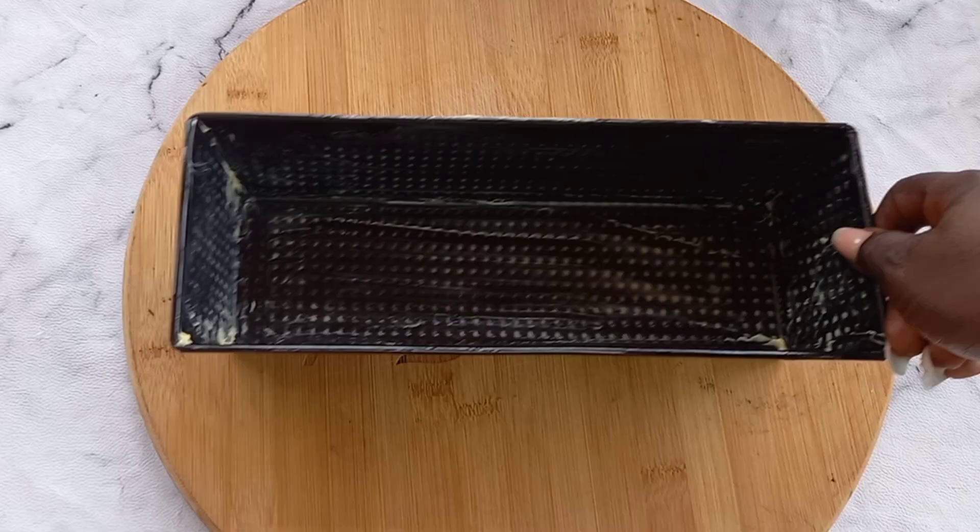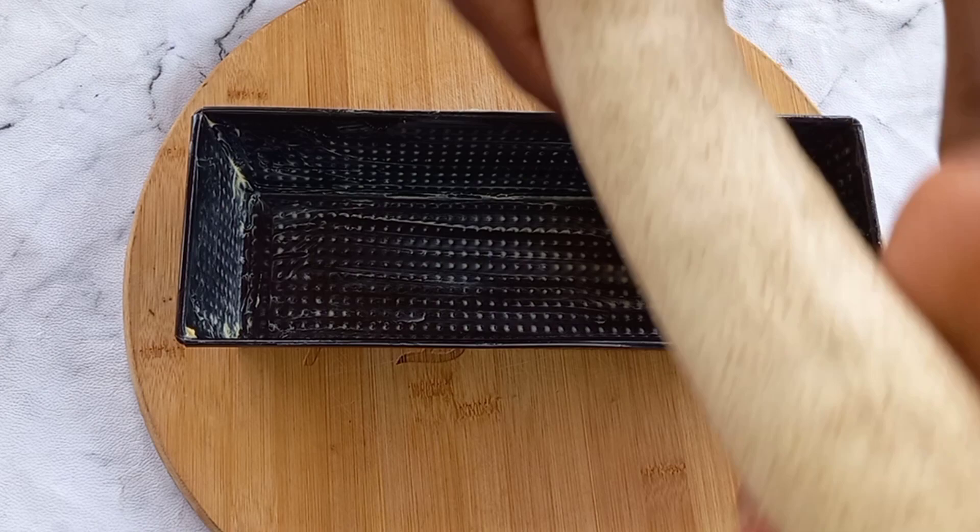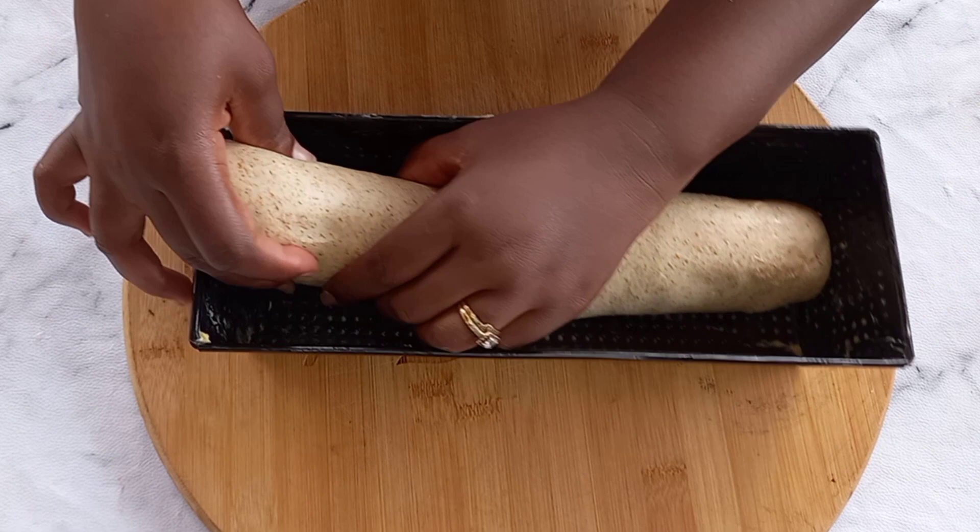Now our dough is ready. We have greased our pan, so we'll just put the dough into it and then allow it to rest for about six to seven hours for it to rise.